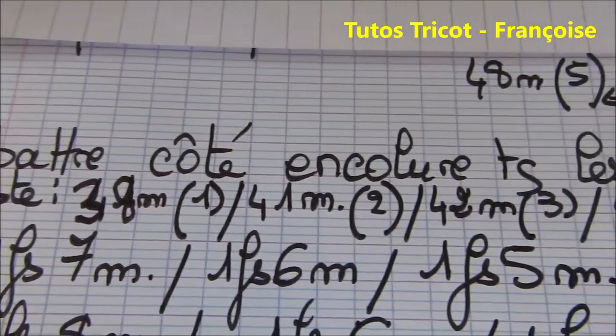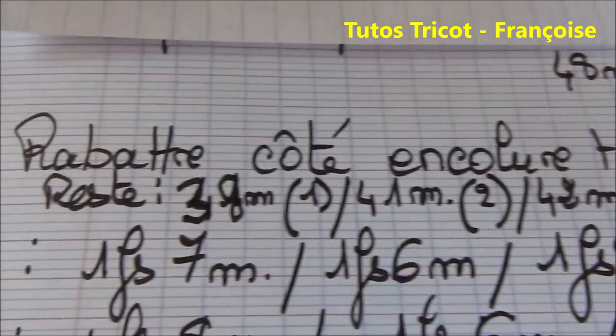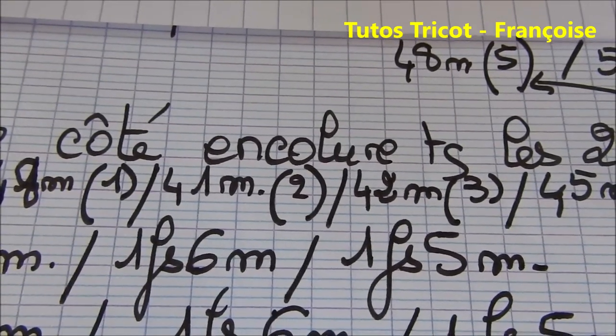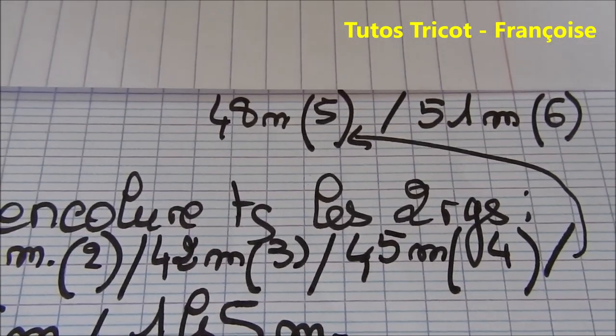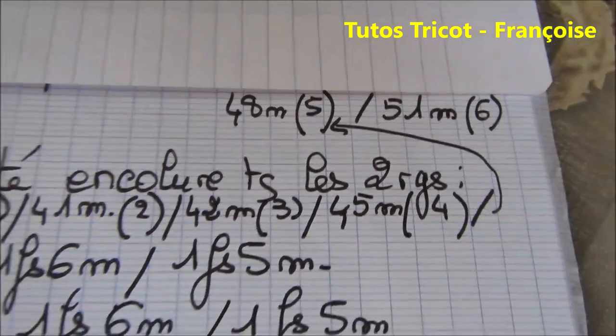Ensuite, rabattre côté encolure tous les deux rangs. En sachant qu'il reste pour la taille 1 : 38 mailles ; 41 mailles pour la taille 2 ; 42 mailles pour la taille 3 ; 45 pour la taille 4 ; 48 pour la taille 5 et 51 mailles pour la taille 6.